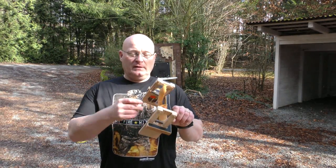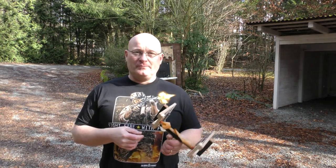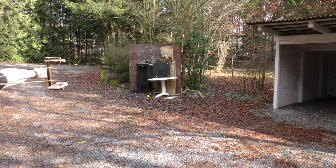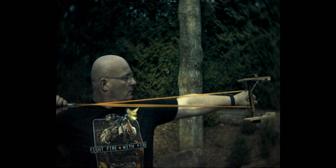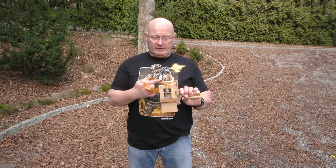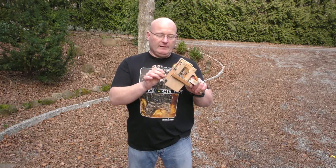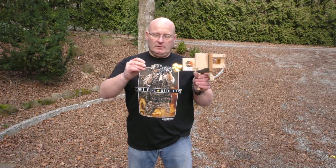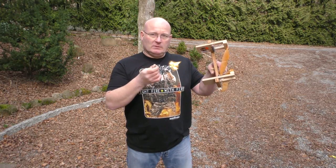Now we will film it with the high speed camera and see how the mousetraps react — if they are closing nice and even or if it's completely awkward. The high speed proves it, this clearly works. The velocity of the mousetrap and the velocity of the bullet have to add, because as you saw, the bullet was still here when the mousetraps were already closed. So they have accelerated the bands. Exciting, isn't it?